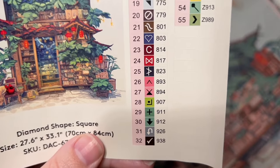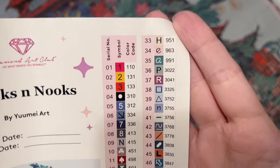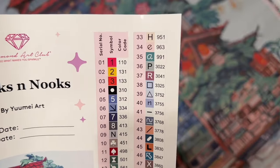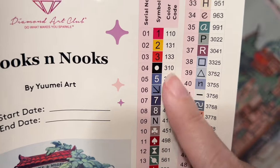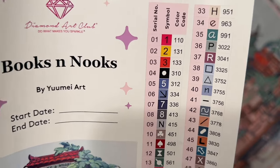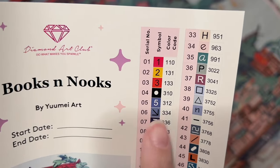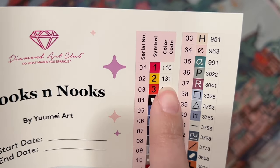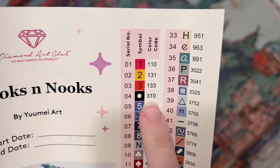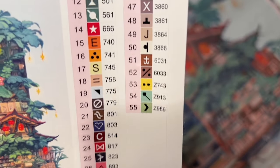We have pre-cut sticker labels to use on storage containers. I like to use these with the Elizabeth Ward storage system. The number in the right-hand column is the DMC color code, from the DMC brand of floss — most diamond painting companies use this system. In Diamond Art Club's case, there are a couple of exceptions: anything under the number 150 is a special drill called an AB, and we'll have three AB colors in this kit.